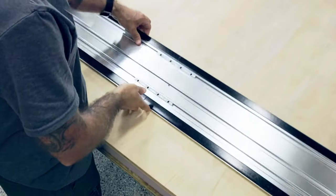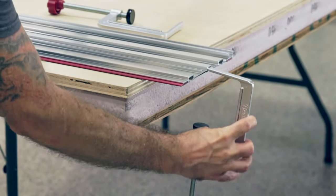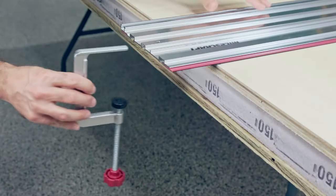Long anti-slip strips on the bottom of the rails keep the track saw guide in place. For a more secure cut, use the included T-track clamps to lock the rails onto the workpiece.